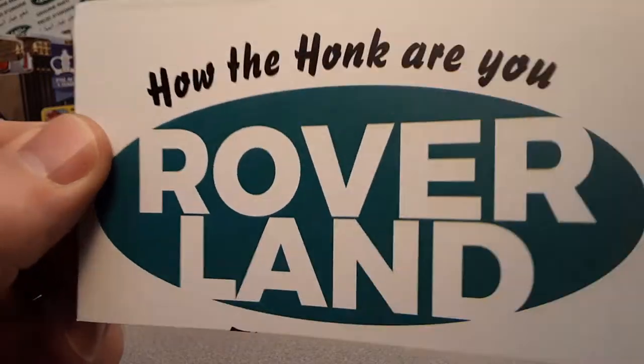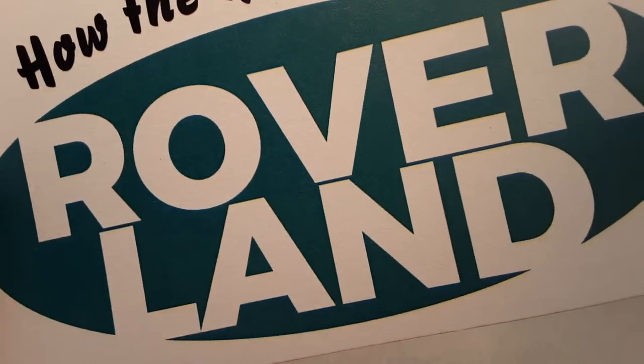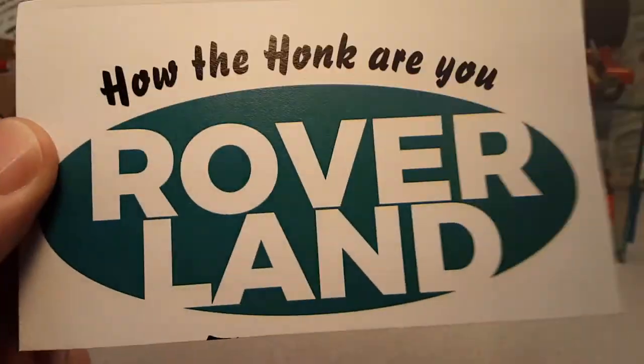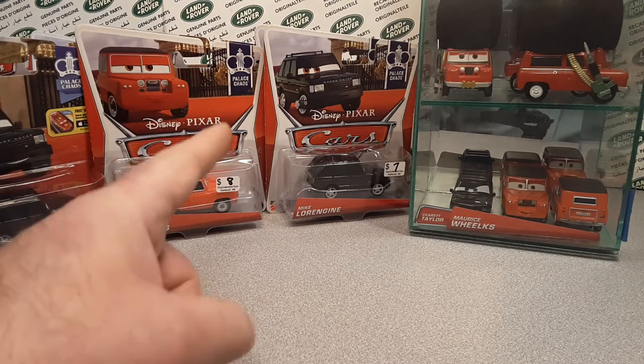Good day! How the honk are you? Welcome to Roverland! This is your friend Dano, and have I got something for you today! Check it out! Ba-bam! Today we're going to be talking about cars!